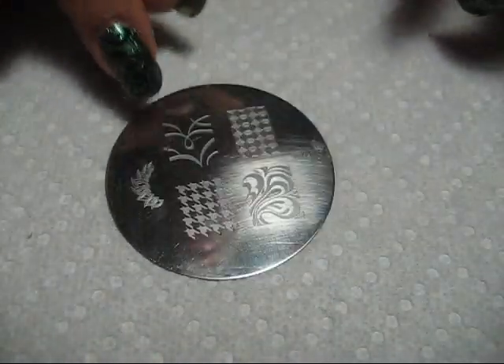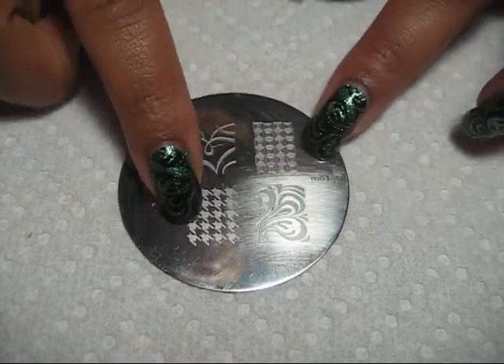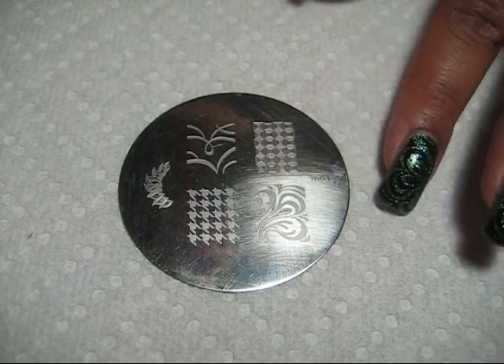Conad is a nail stamping system that uses these little image plates. They're engraved with designs, and when you put polish on there, you can stamp them onto your nails.